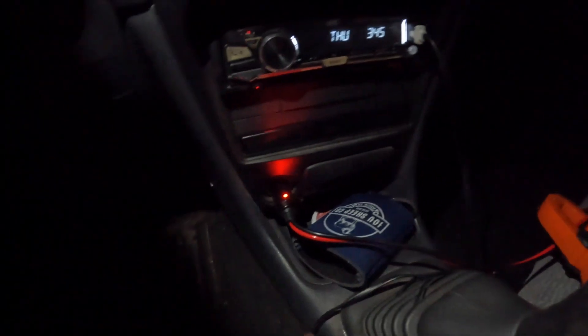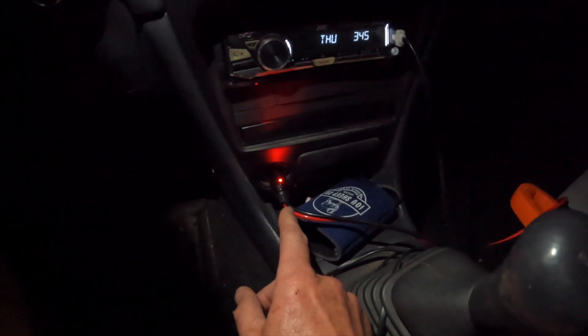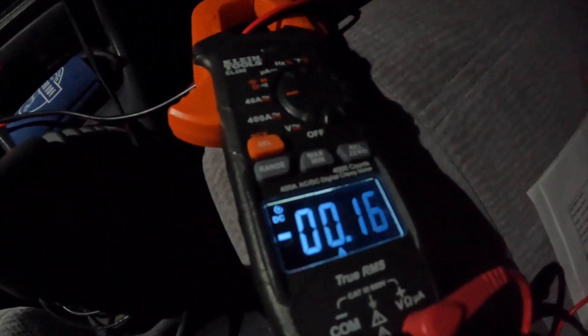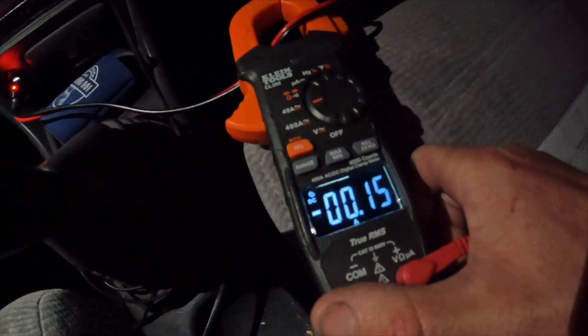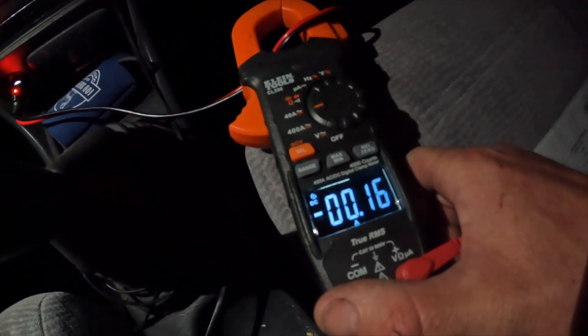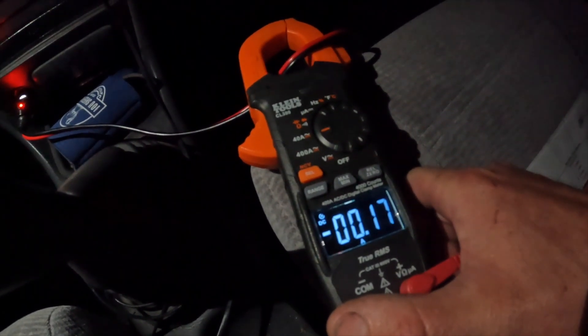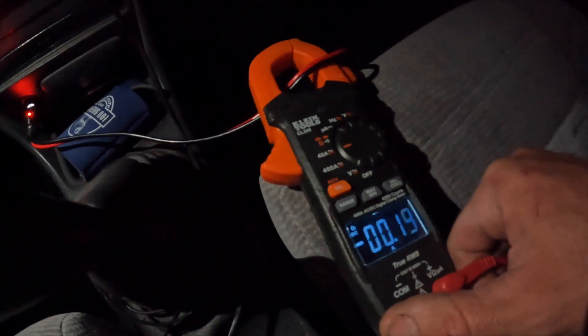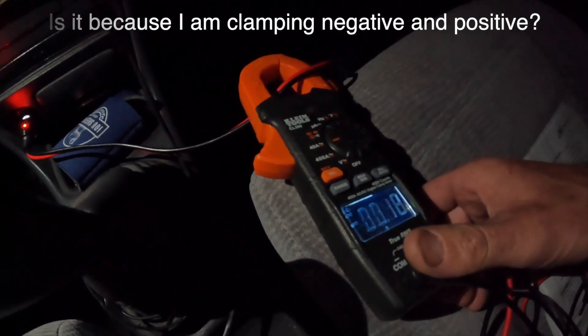I'm using the 10-foot cord I bought off Amazon. My car needs to be in the accessory position for this port to be hot. I'm not sure if this amp clamp just isn't sensitive enough - I checked it on the AC adapter it came with and it was showing like 0.3, and right now it's showing 0.14. I thought everybody said it would pull like 3 to 5 amps booting and then 1 to 3 amps running. I just got the cord going out the window and the Starlink's up on the roof.